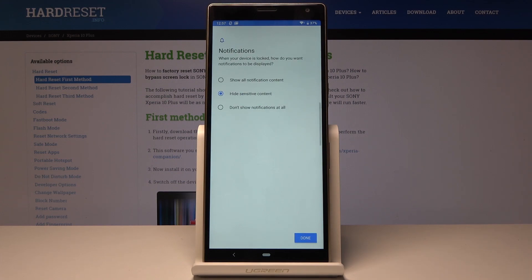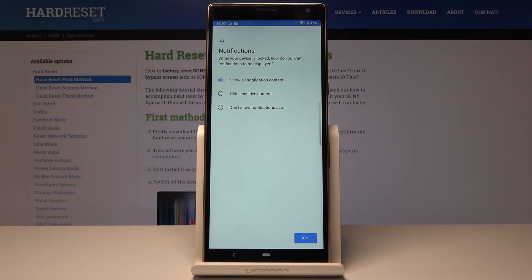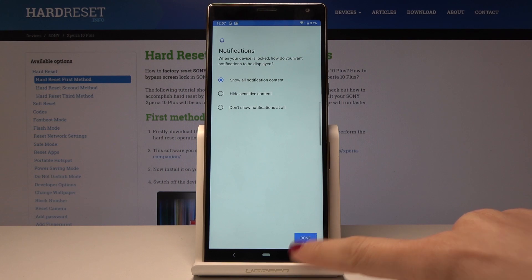Now just decide if you would like to see all notification content, or just some of them — you can hide sensitive content, or select don't show notifications at all. I want to see all of the content, so I will pick the first option and tap on Done.